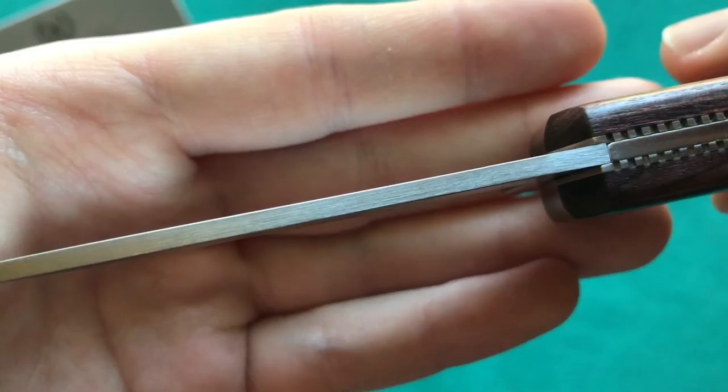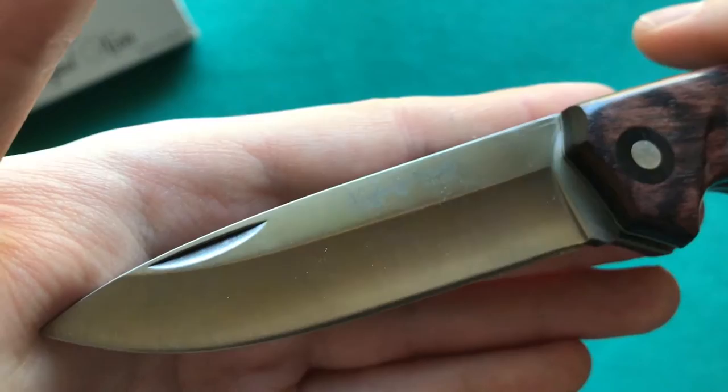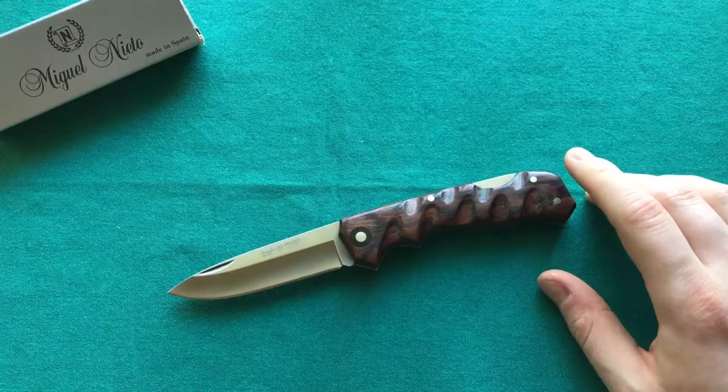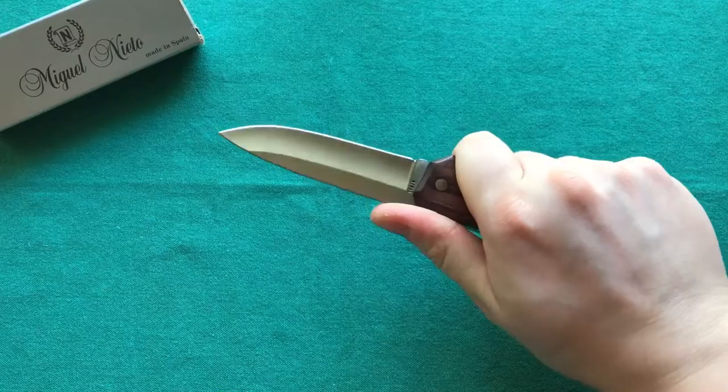We have a blade thickness of three millimeters and the steel they use is their proprietary AN58, which I've gathered a lot of information about from other Miguel Nieto knives. The handle length is 4.35 inches or 11 centimeters, so it's a good-sized EDC-friendly knife — very ergonomic because of these finger grooves, fits my hand perfectly with a really nice hand-filling handle.